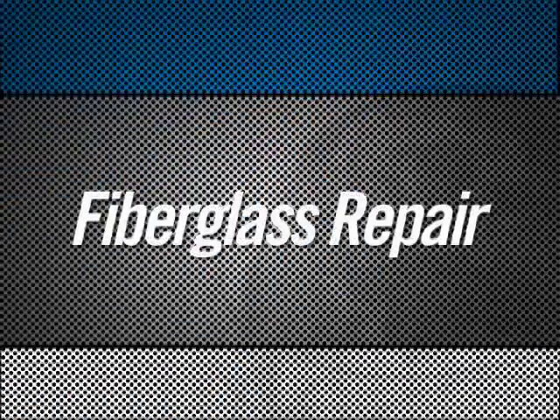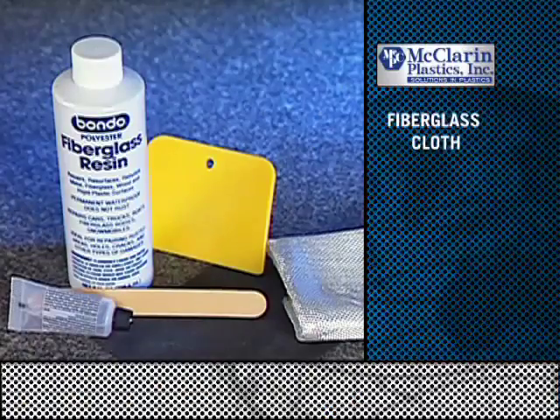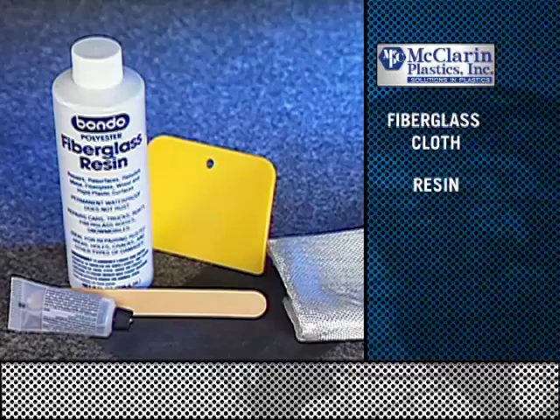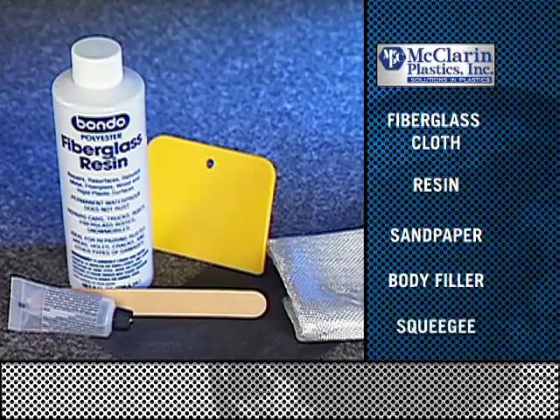Repairing damage to fiberglass parts is also a quick and easy process. You'll need the following tools and materials: fiberglass cloth, resin, sandpaper, body filler, and squeegee.